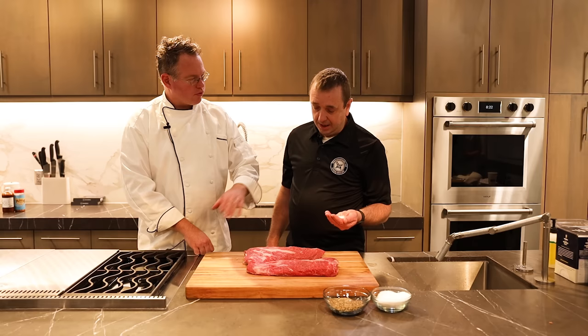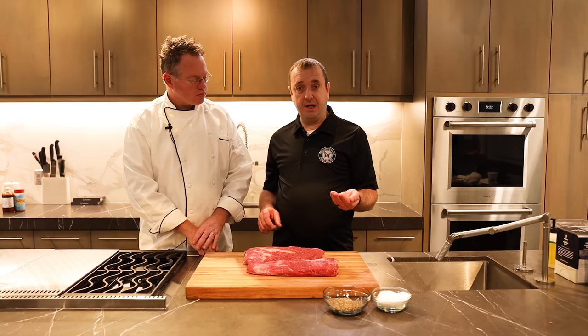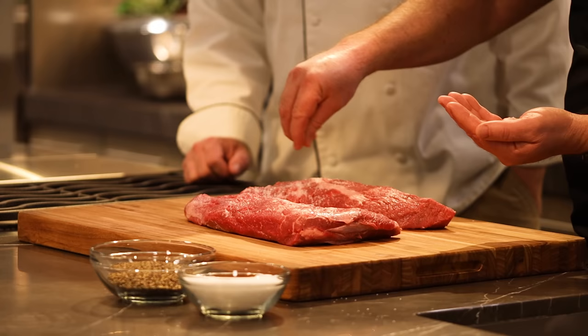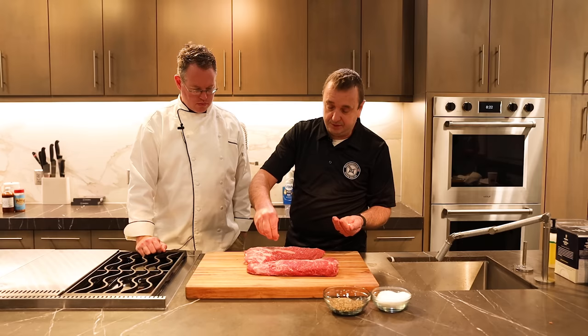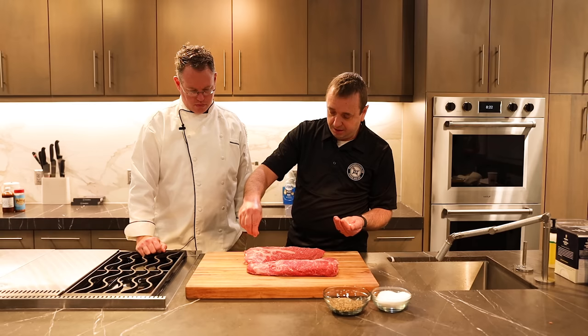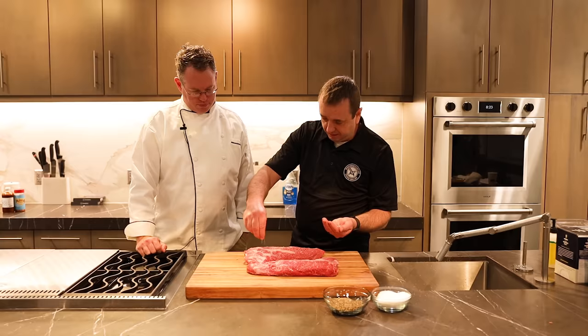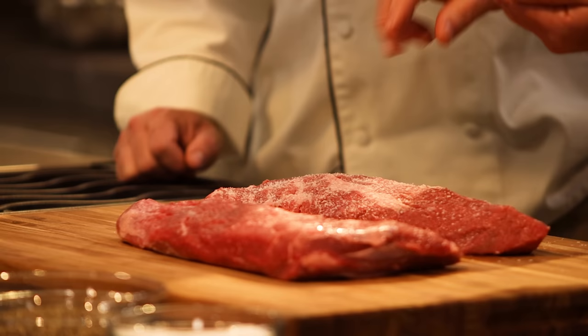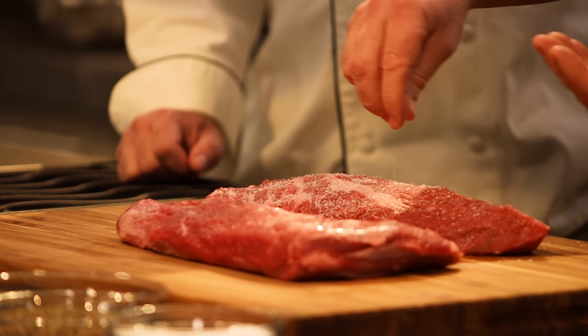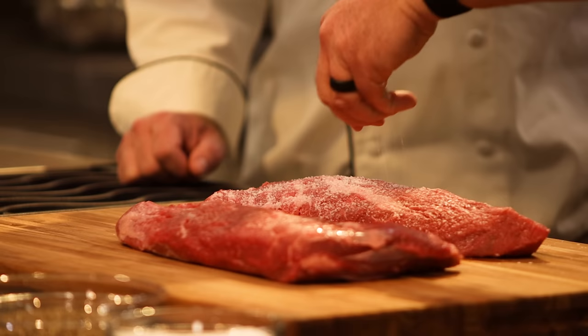Is that enough for both sides or is that for one side? I don't typically salt both sides. You can — if you get a really thick steak you can definitely salt both sides, but I don't typically do that on a tri-tip. I'm just going to try to get a pretty even amount, really trying to get the top of this, because what's going to happen is this salt is going to start pulling the juices to the top and it'll actually dissolve the salt. This is one of the reasons we use coarse kosher salt — it's flaked and it dissolves easier than any other type of salt, in my opinion.